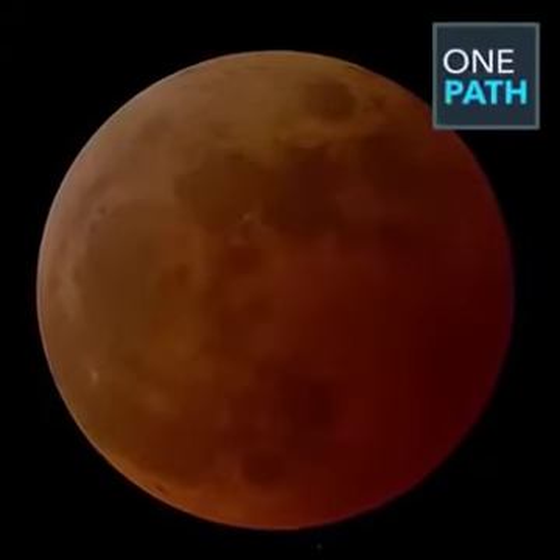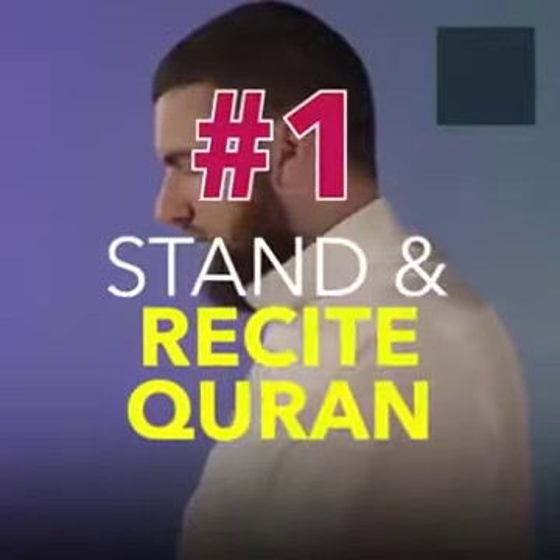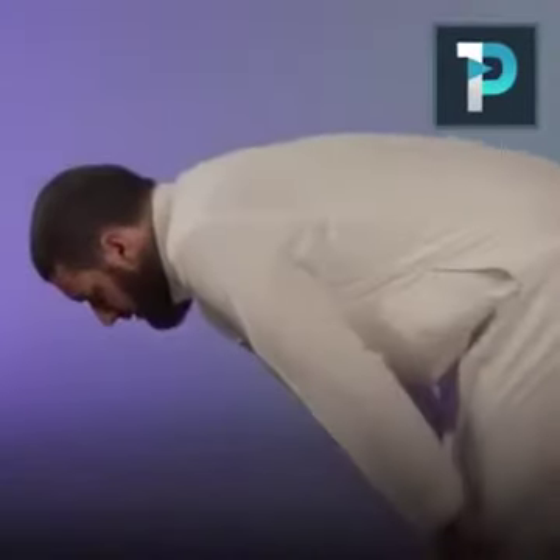So how do we pray the eclipse prayer? Firstly, after making the intention and opening the prayer with takbiratul ihram, you read suratul fatihah, followed by another surah of your choice, just like you do in a normal prayer.